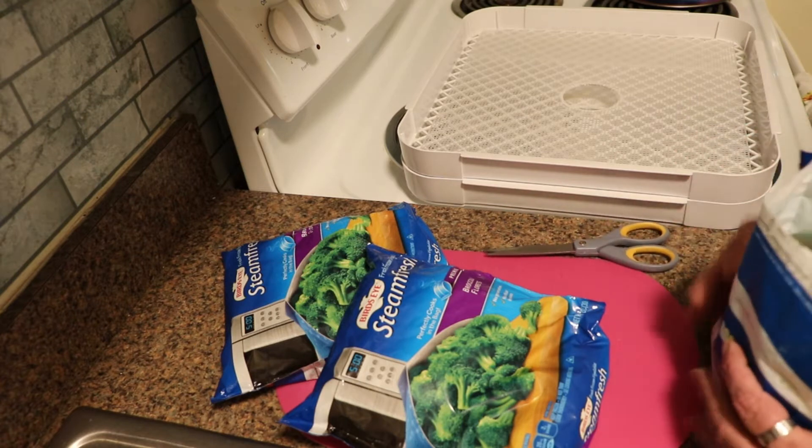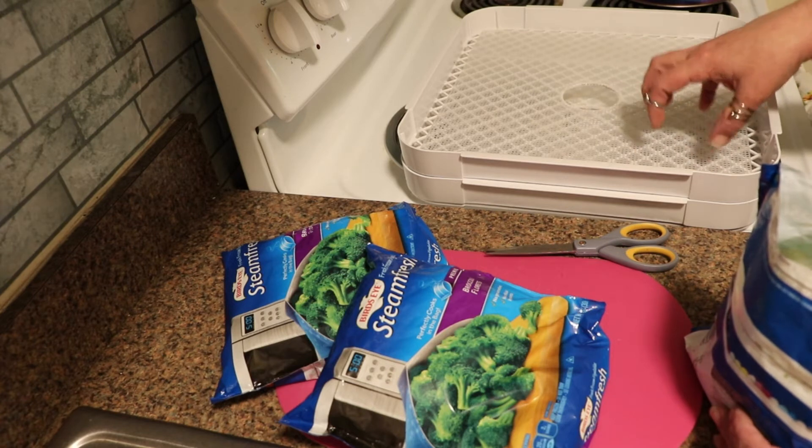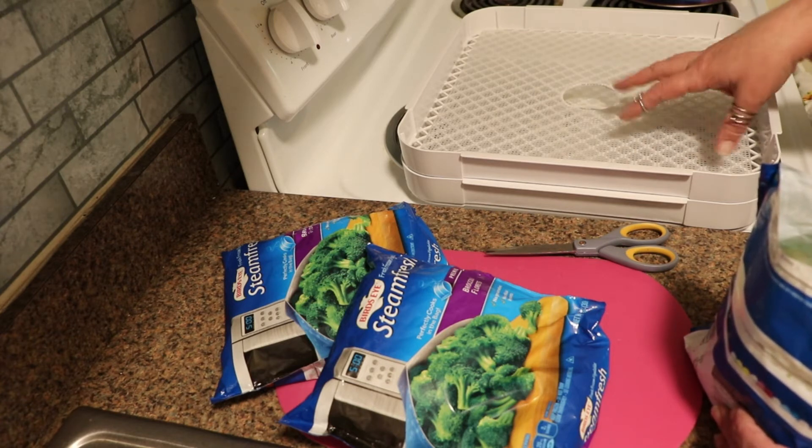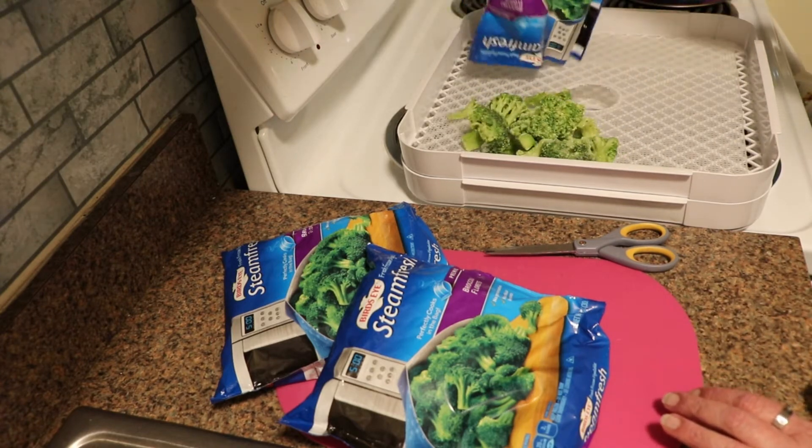All you do is open your package and lay your broccoli out. I have the mesh in mine because it will get small and the smallest pieces could fall through the big grid. So I do have the mesh in. And all you want to do is lay these out in a single layer.